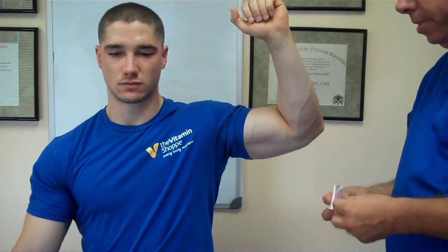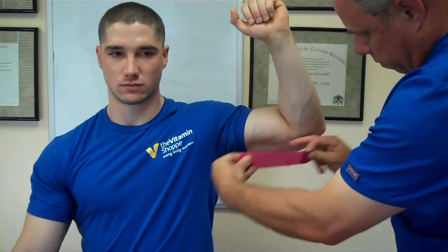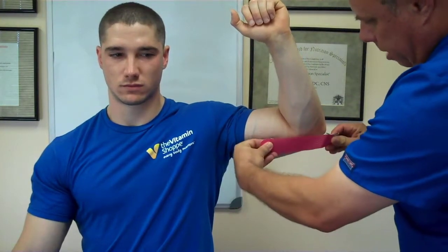This is how we're going to tape for golfer's elbow, which is pain at the inside of the elbow. You're going to take your 5-inch strip, tear it in the middle, and peel it back. You want to put it right over the point of pain, right in line with the upper arm at about an 80% stretch.